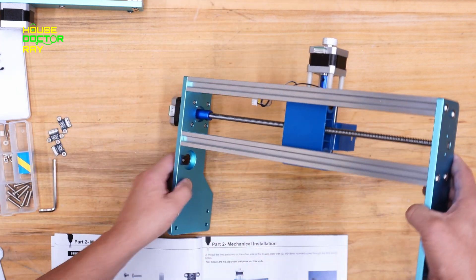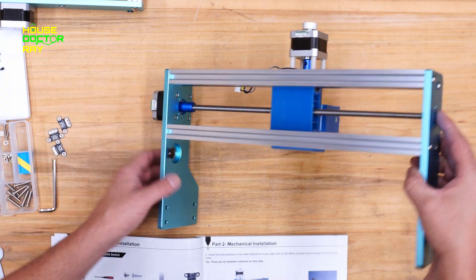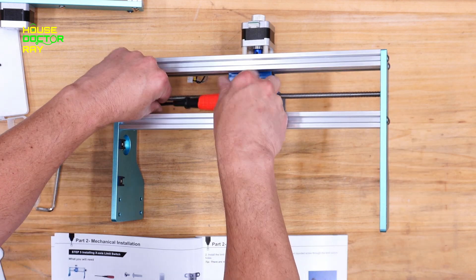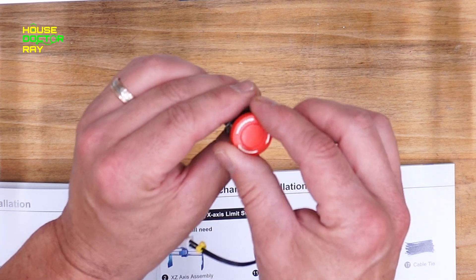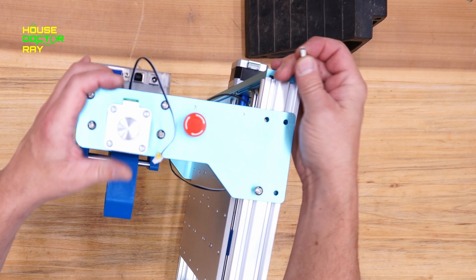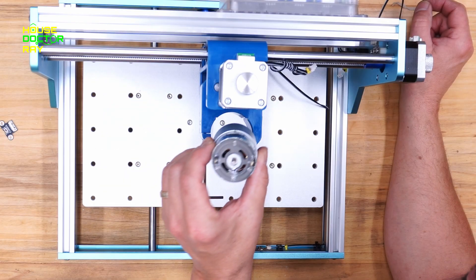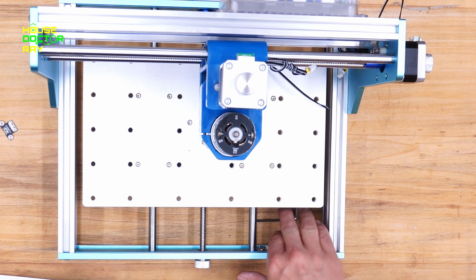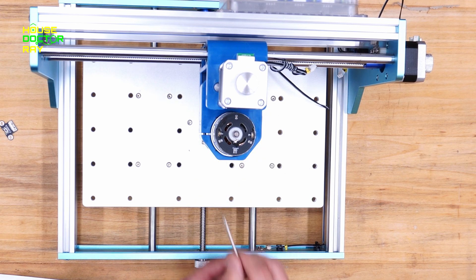Two more limit switches for the X axis. And on this side with the servo motor, you need spacers, and on this side it just gets mounted right to the housing. Emergency stop switch. There's no locator pins to set the height for this, so I'm just going to stick it in the middle for now and figure out later where it should go.